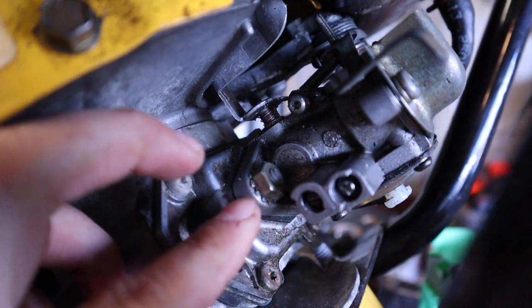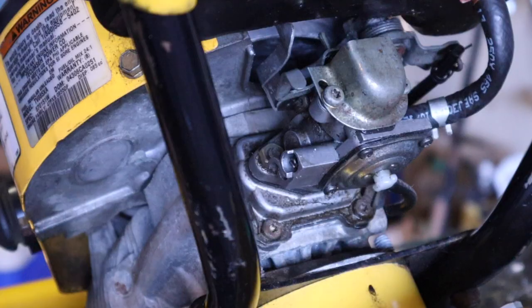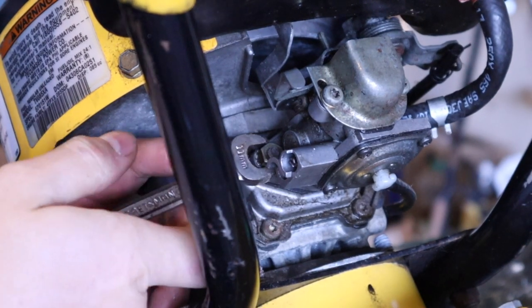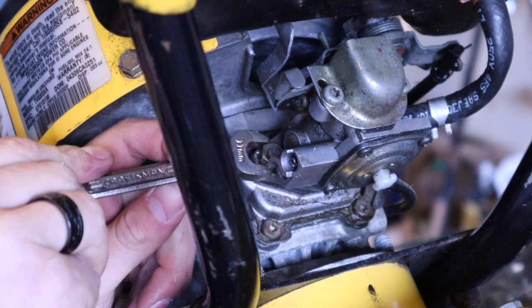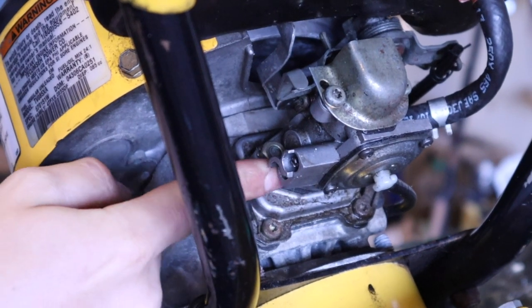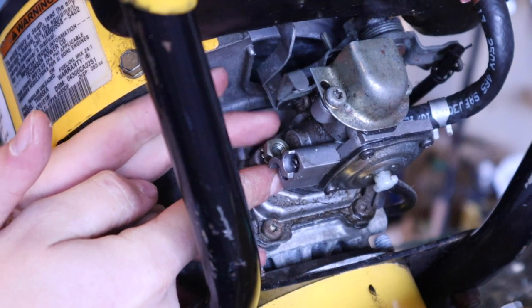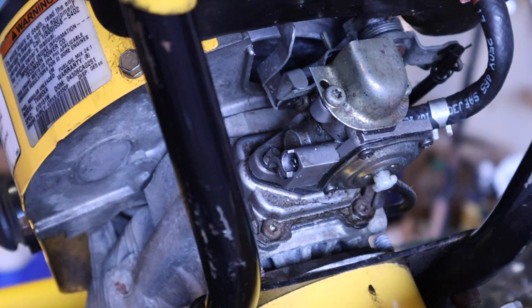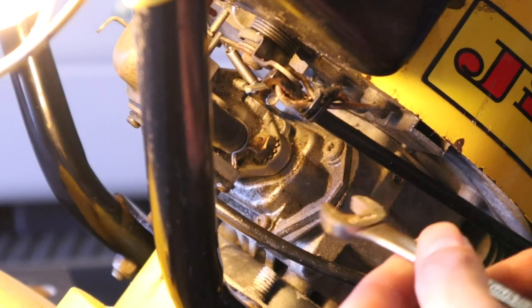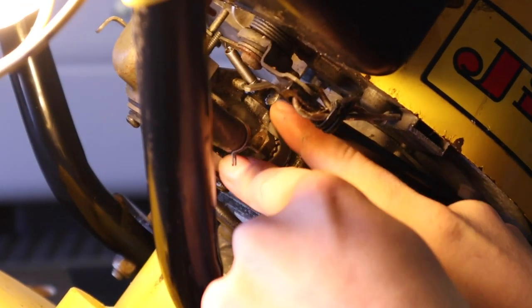Here's our choke — we'll move that out of the way. There's one nut here and one nut on the other side. 11 millimeter — that's what we're going to need, so let's get those off. There are two of these, one on each side. It's the only thing holding the carburetor on, so we're going to start by getting these out. Just loosen them up; you should be able to get them with your finger. Move to the other side — same thing, 11 millimeters, loosen her up and get her out.